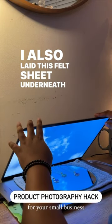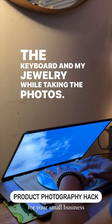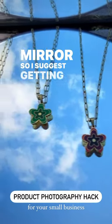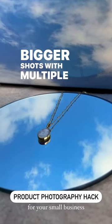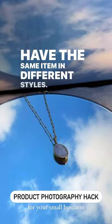I also laid this felt sheet underneath my mirror to protect the keyboard and my jewelry while taking the photos. One thing I ran into was trying to fit everything on the mirror, so I suggest getting a wider mirror if you plan to do bigger shots with multiple products in one photo or if you have the same item in different styles.